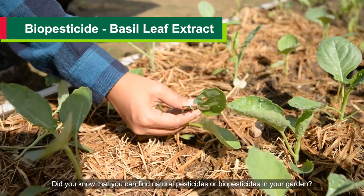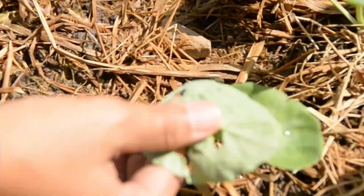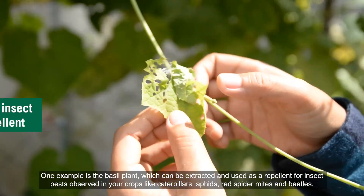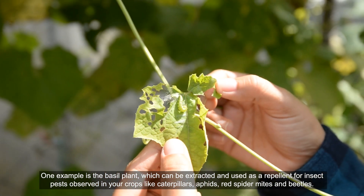Did you know that you can find natural pesticides or biopesticides in your garden? One example is the basil plant, which can be extracted and used as a repellent for insect pests observed in your crops like caterpillars, aphids, red spider mites, and beetles.